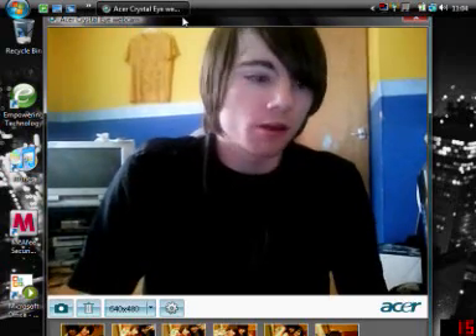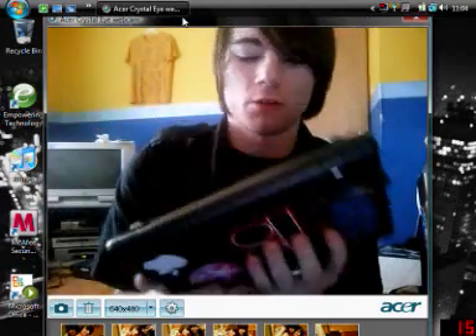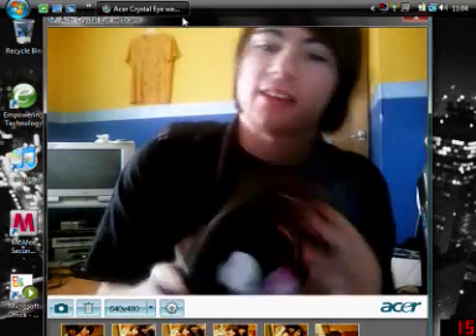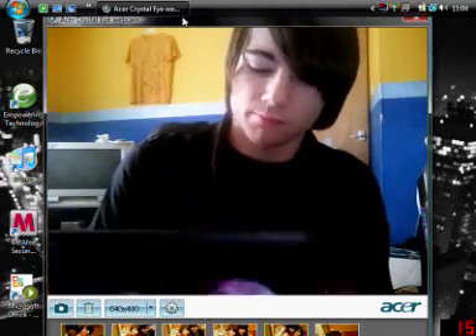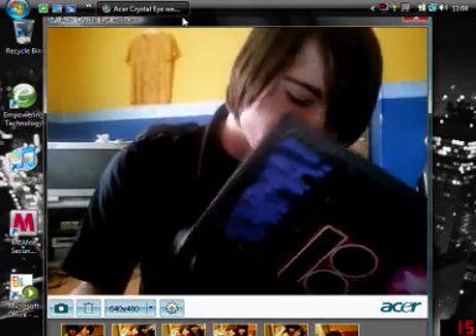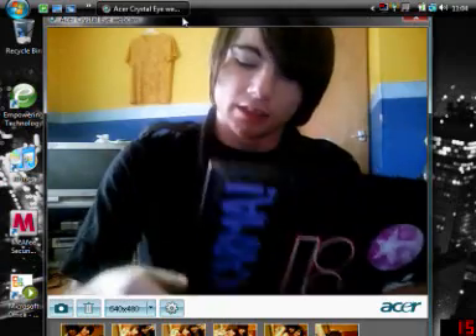This is a video on my EEE PC 701 SD. This is an 8GB solid state drive and I'm just going to give you a run of mine. Let me just boot it up.